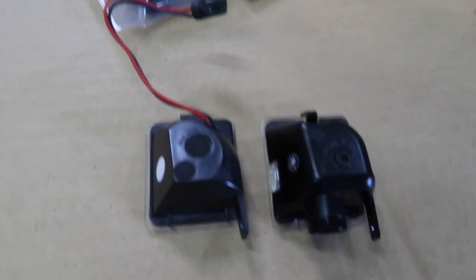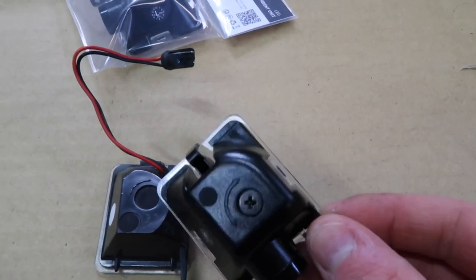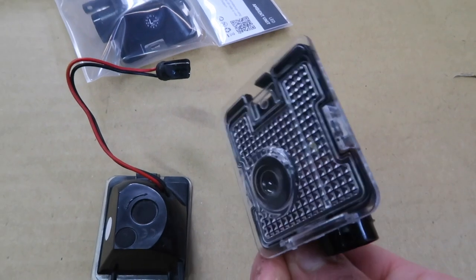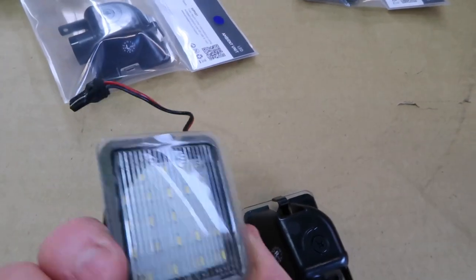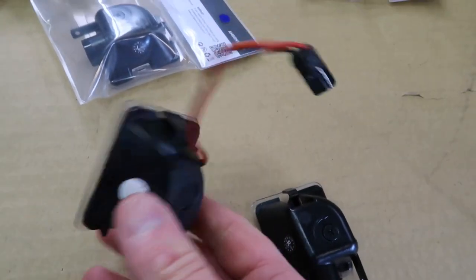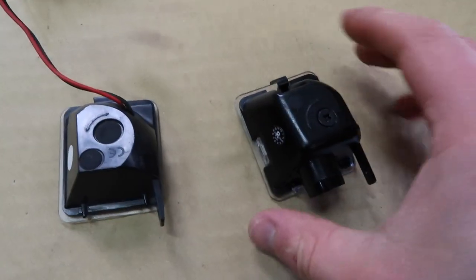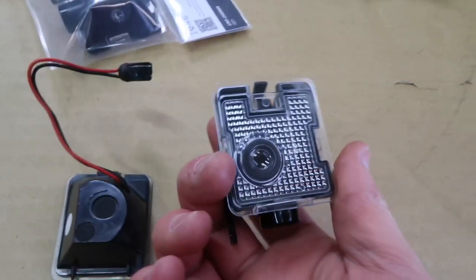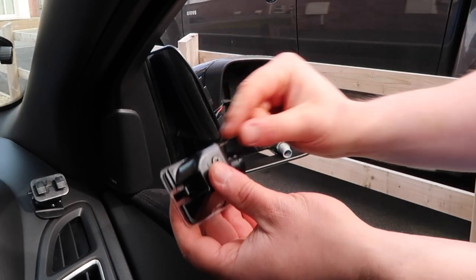Here we can do a very quick side by side. This is one of the new ambient units from AutoBeam that I'm going to be installing, and this is the one I just popped out, which I've been using for a good few years now and still works great — I absolutely love it. The installation is going to be very similar, just pretty much the opposite.